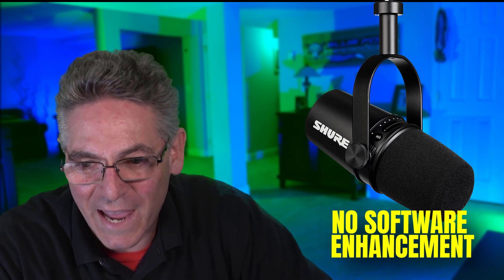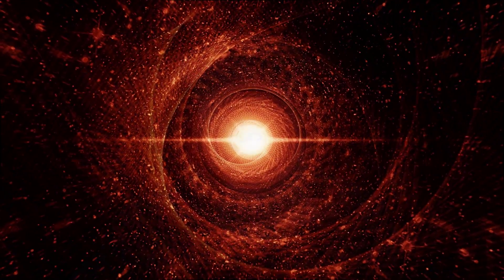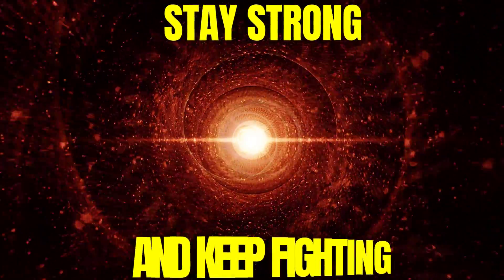This is the MV7. Do you think my opinions are correct? I would love to hear your opinion — let us know in the comments. Stay strong and keep fighting.